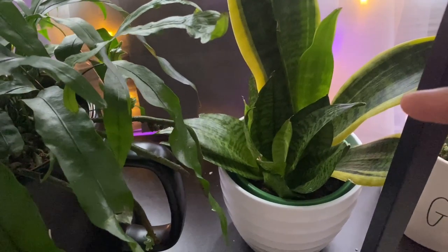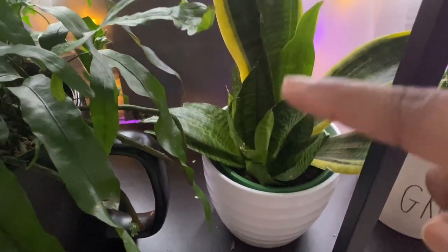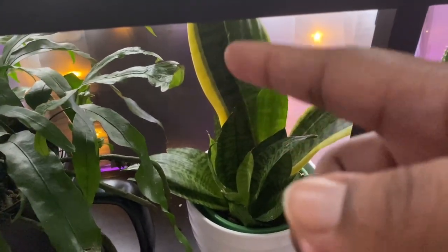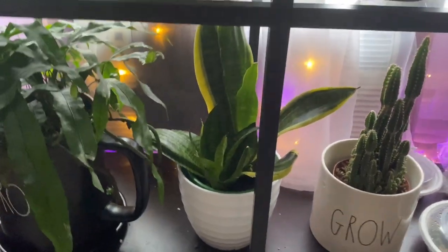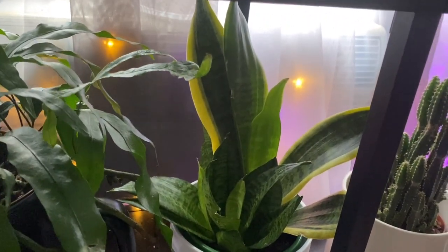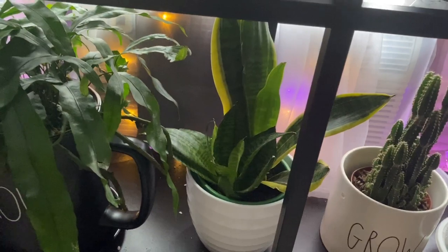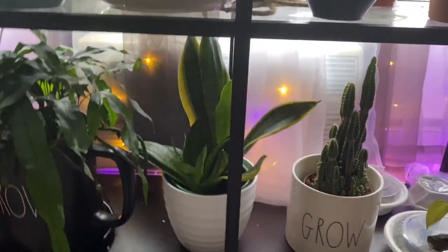This right here is a little mix of different types of snake plants that I put together — there's a bird's nest variety, a laurentii I think, and one of the hahnii ones. I just wanted a pot with a bunch of different snake plants together. As we all know, snake plants are super low maintenance, so it just sits down there.